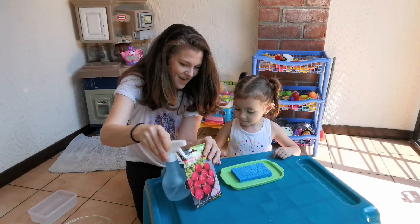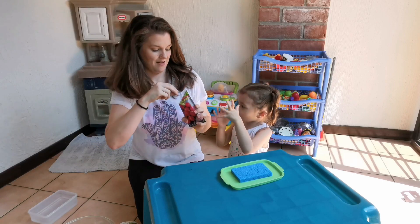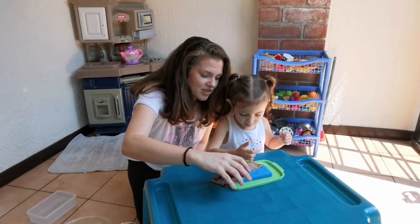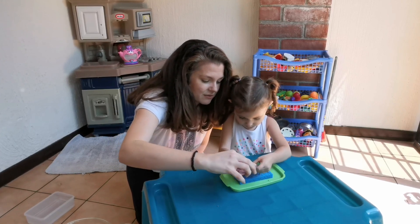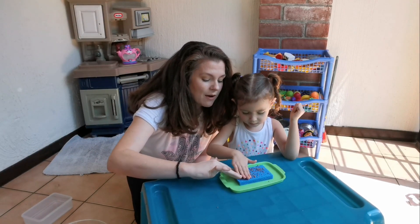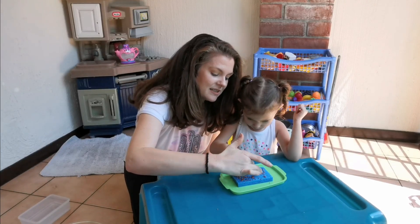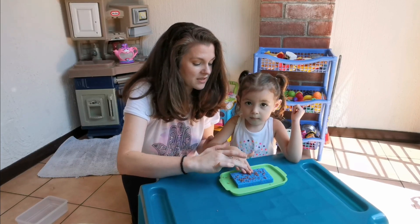Ready for the fun part? Now we're going to take the seeds and sprinkle some right on the sponge. Sprinkle, sprinkle, sprinkle — good job! Let's sprinkle some more. More is more sometimes. Now we're going to spread it out over the sponge, keep it on the sponge, and kind of poke it into the holes. It's okay if it's not perfect, but we want it as in the sponge as possible.